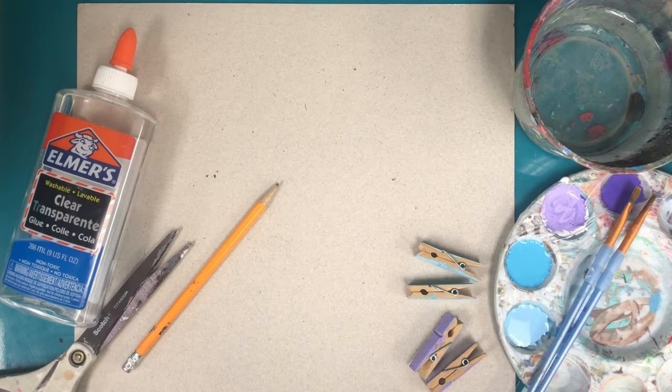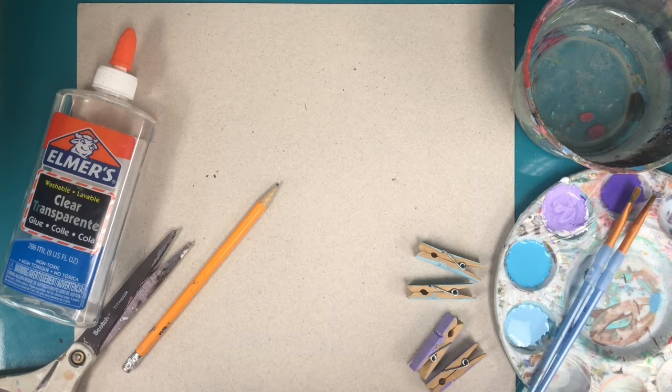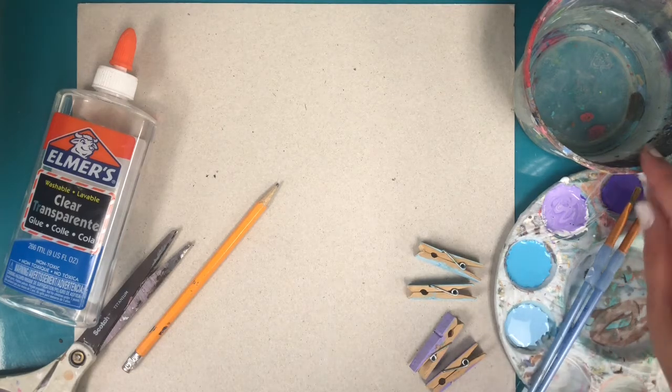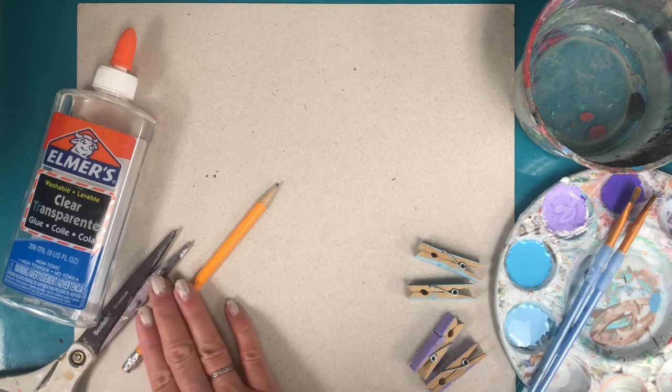You're going to need a few basic supplies: a piece of cardboard — you can use a cereal box, a piece of cardboard, or a thick piece of paper. You need some paints, tempera or acrylic, wooden clothespins. You also need water, paintbrush, scissors, glue, and pencil and eraser.